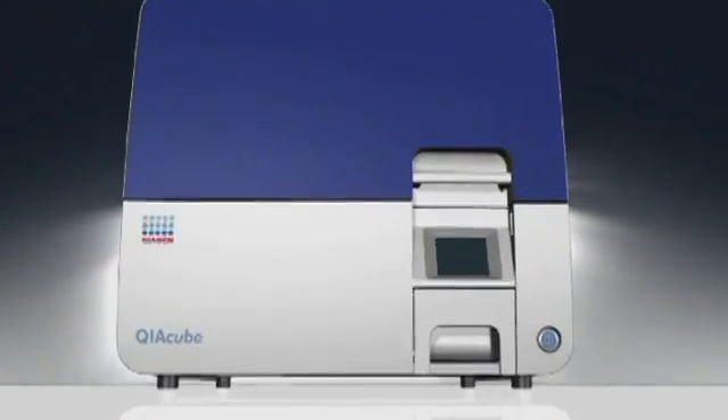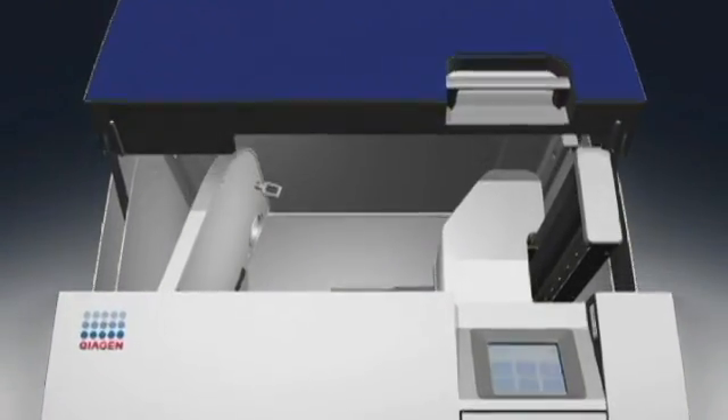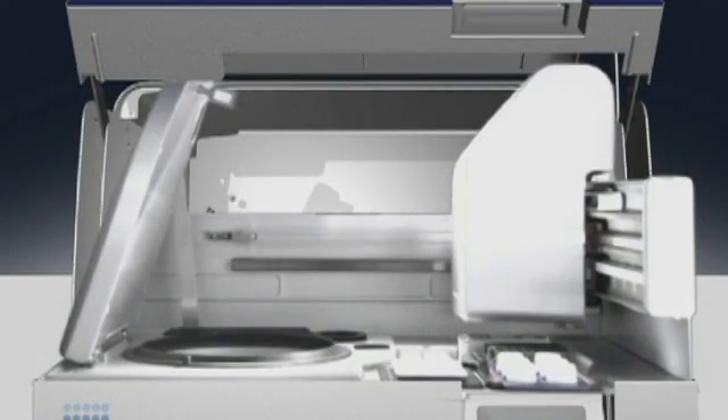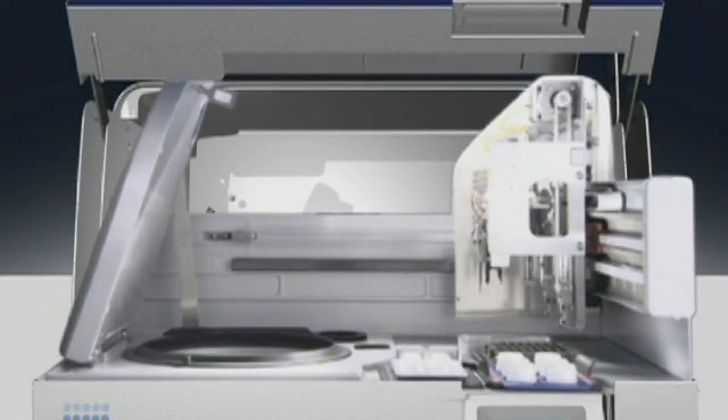Get ready for the beginning of a new era in sample prep. The Kaya Cube. The transition from manual to automated processing has never been easier. Leave spin column processing to the Kaya Cube. You have more important work to do.